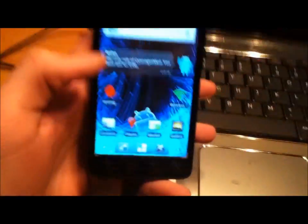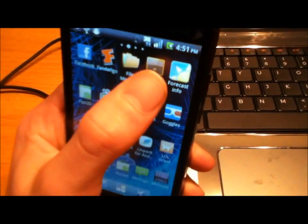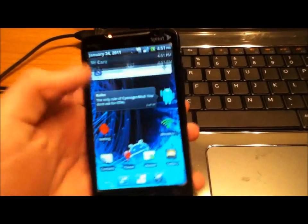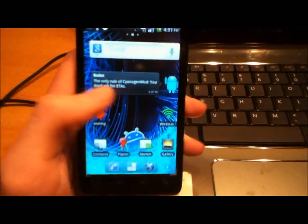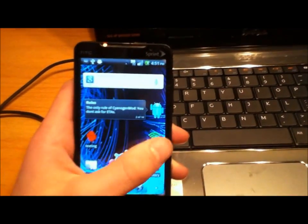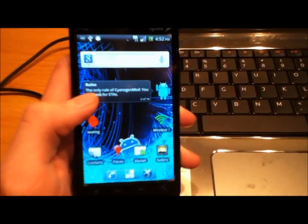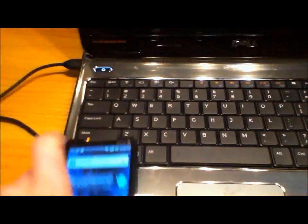So basically you're on CyanogenMod, you have all your Google apps, and there are some cool features. You will have FM radio. There are a lot of customization options — you can change the color of your toolbar, there are a lot more background images. It's a lot faster and smoother than the stock ROM. One thing you will not have is WiMAX or 4G — that's not a big deal if you're not in a 4G area, but if you are on 4G you probably won't be a huge fan of this ROM. But it's a lot smoother and quicker than stock, so that's pretty much it.